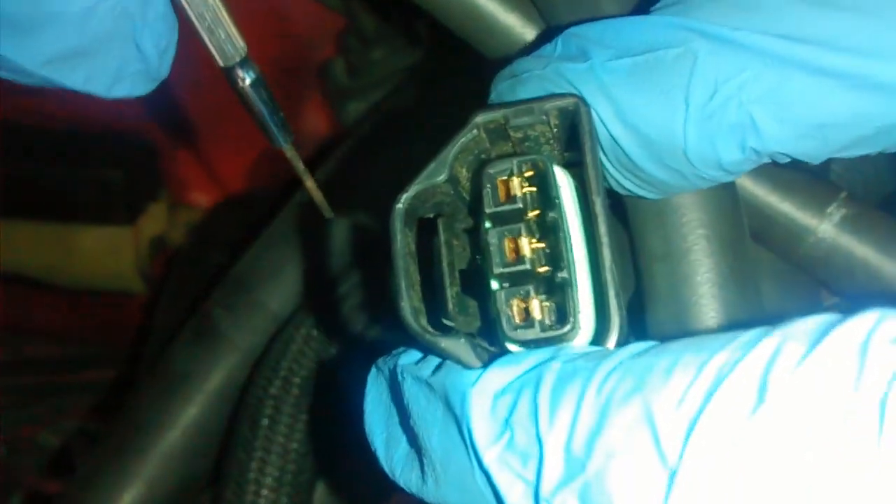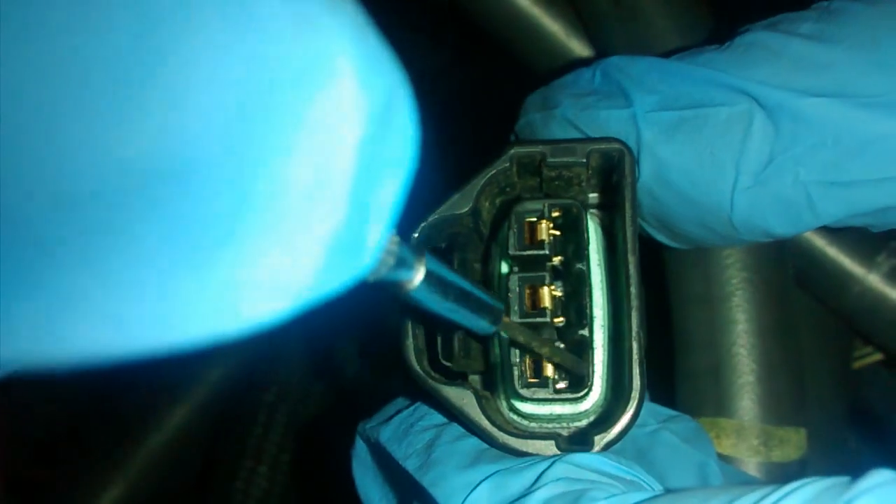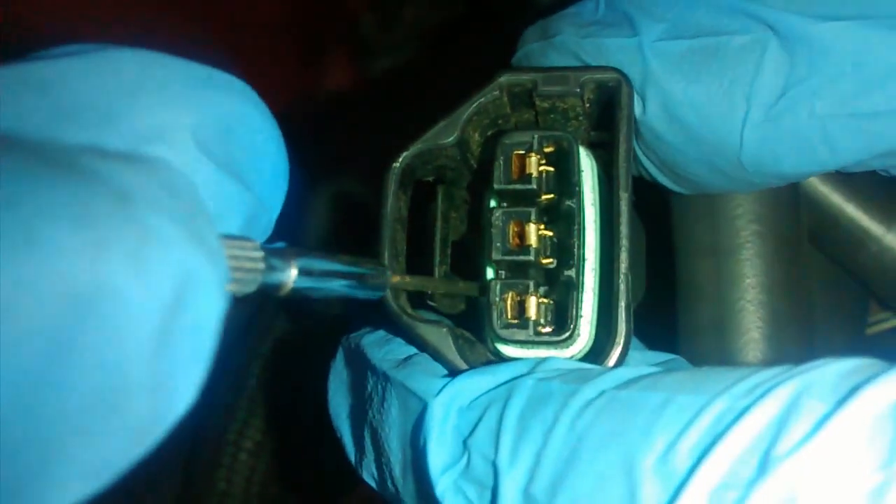I was a little confused at first, but now I know this is where the pin goes, and this is where the pin latches onto. Now I'm going to show you how I did this. I'm going to get under this little pin right here and push it up, and then the wire will pull right out.